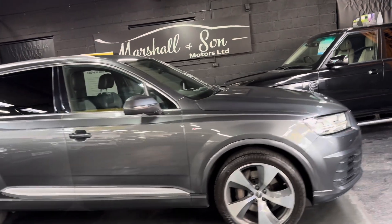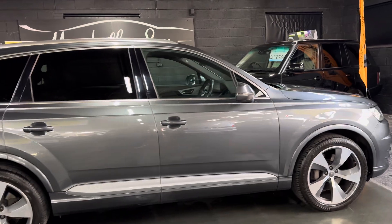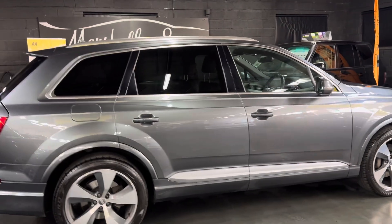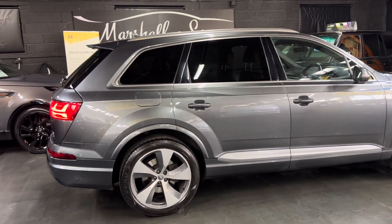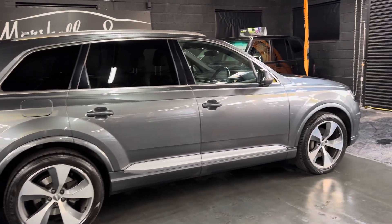It has covered just over 111,000 miles from new, and that's backed up with Audi main dealer service history throughout its life, all the way to 102,000 miles. It's a one previous owner from new, so really lovely provenance on the service history and ownership side of things.